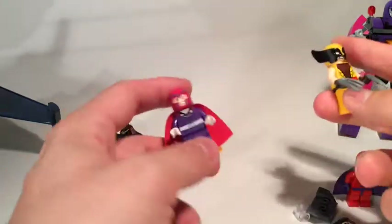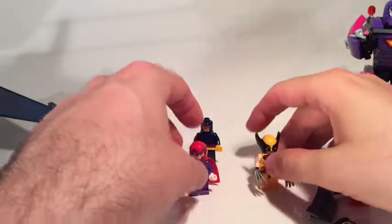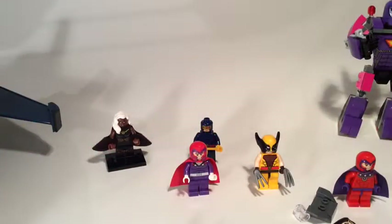Maybe a different X-Men character too. But they're different enough to be classed as different — they're not exactly the same like Spider-Man, where you get the same Spider-Man in every single set. So, brilliant. Thanks for watching.